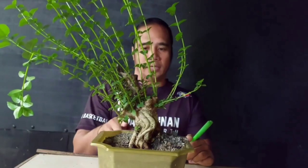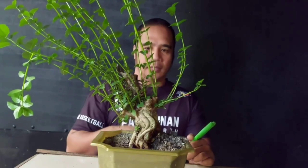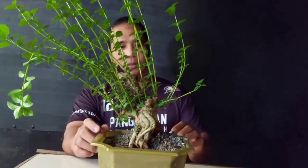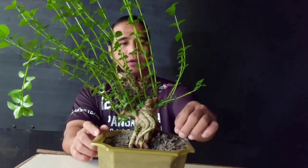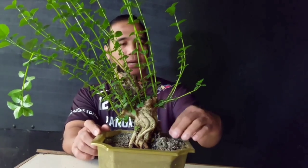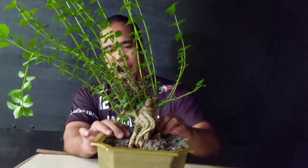Katulad nito — yung mga tumubo na ito, tatanggalin natin. Dahil wala na siya sa ayos. Sama-sama kayo guys, at gagawa tayo ng bonsai.